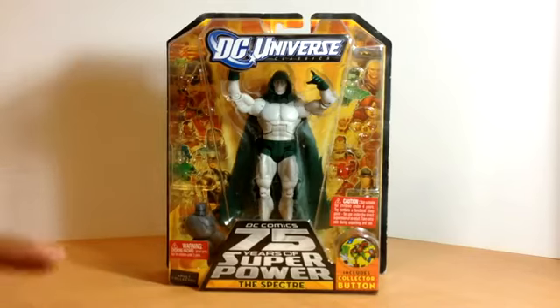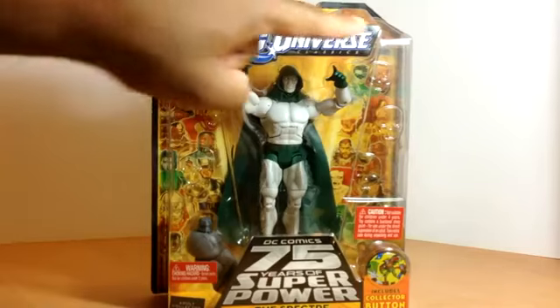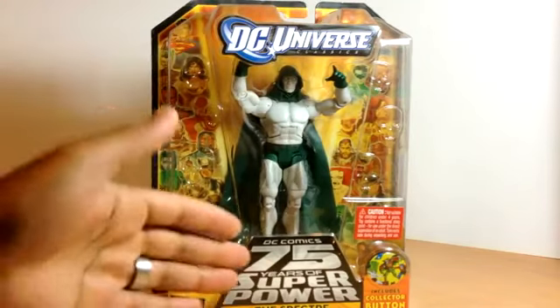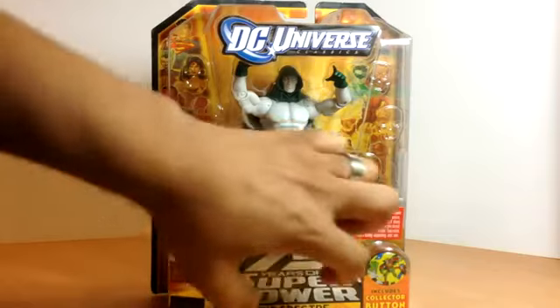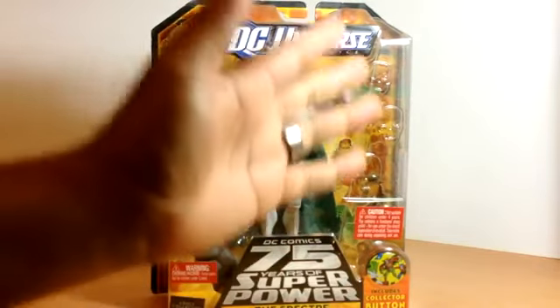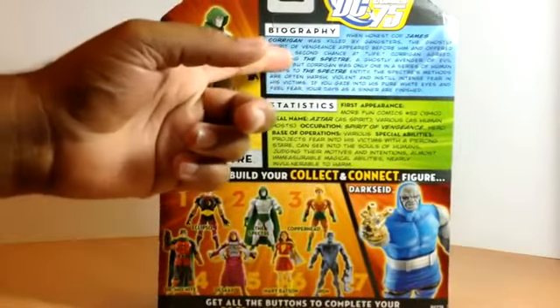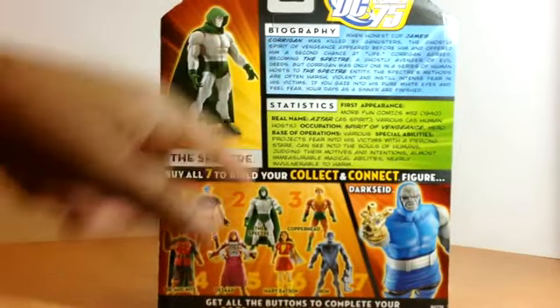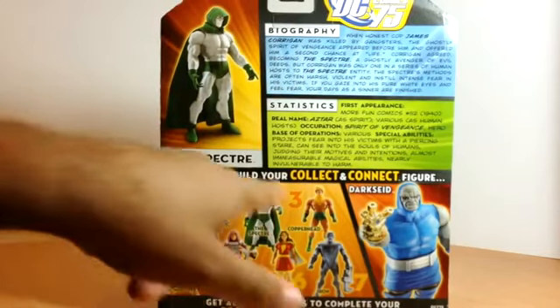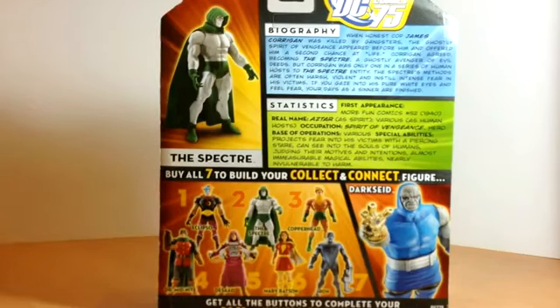Before we open this, let's take a look at the package. You'll see it's got the DC Universe logo at the top, and the DC Comics 75 Years of Superpower logo at the bottom with the Spectre's name. It also includes a collector's button. On the back of the box, we have a little biography for the Spectre and his statistics, and the other figures in the line you can collect pieces to build Darkseid — like Marvel Legends' build-a-figure.